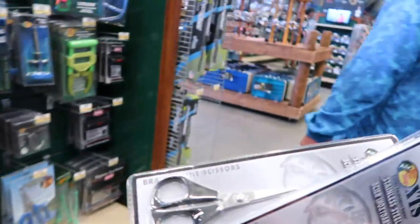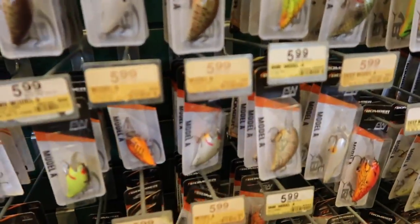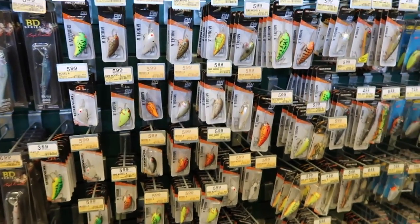We kept it very simple on this Bass Pro shop run. We got literally nothing that would excite you guys — two pairs of split ring pliers, two pairs of scissors, and a scale. That's it.